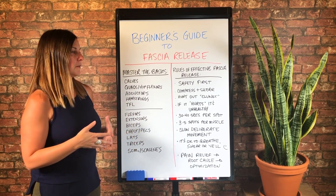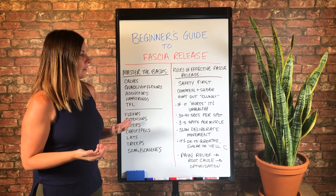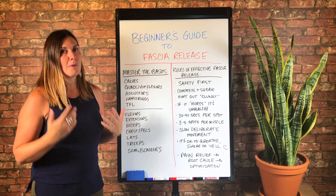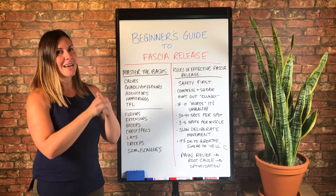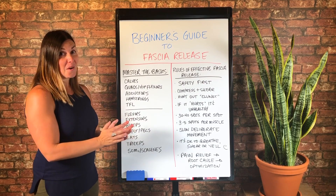You might not have a clunk — not every single body part has a clunk. But I would err on the side of assuming that just because you haven't found it doesn't mean it's not there.